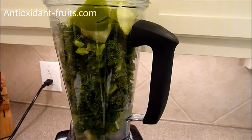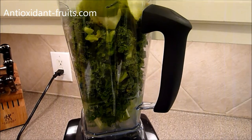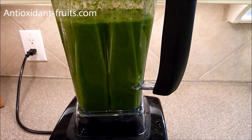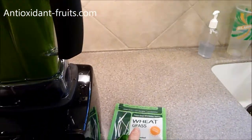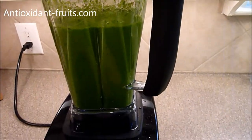I'm going to blend this up after I add the ginger root and show you what it looks like. I bet it will be green. Look how pretty that is — it is almost identical to the color of the wheatgrass powder.